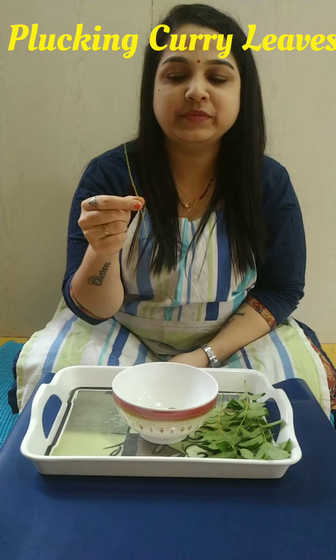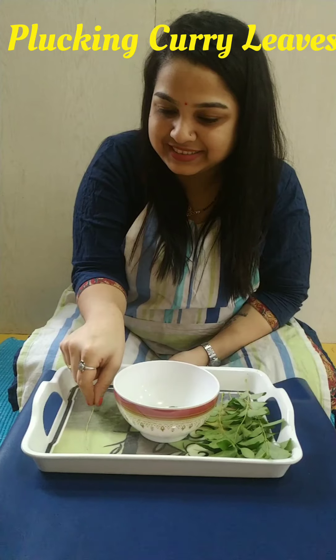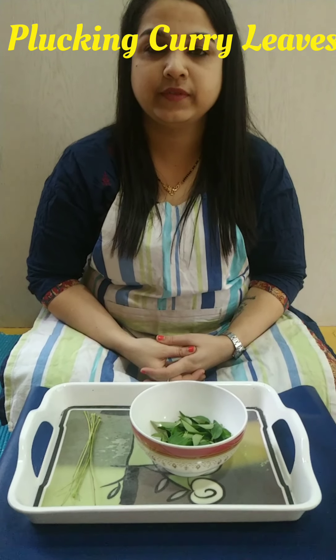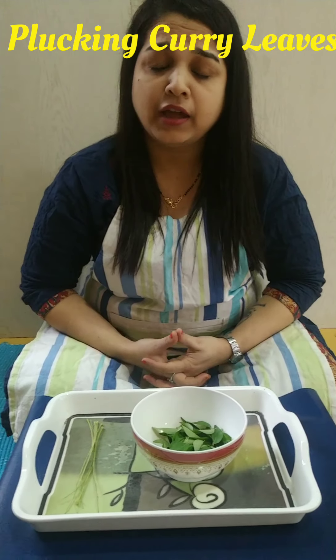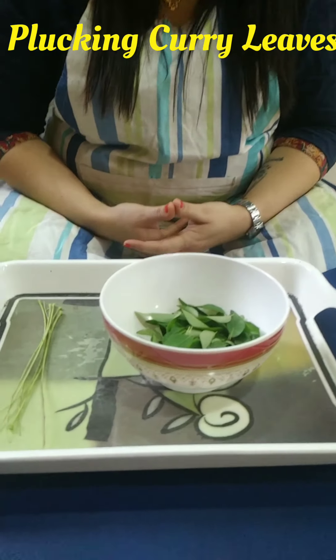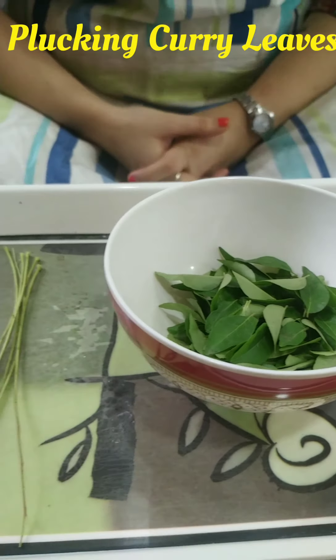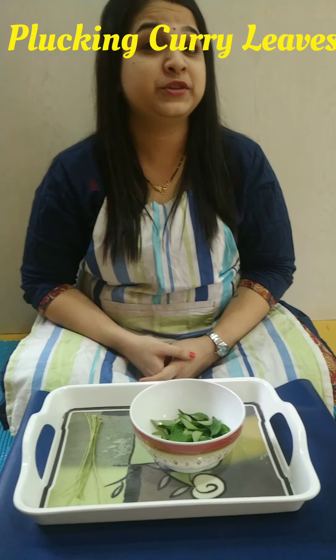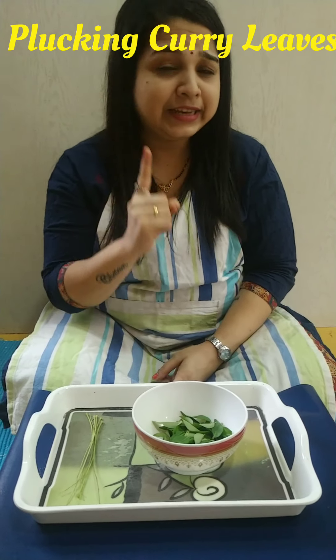I am going to keep this this way, this side. So I have all the curry leaves. And you know what? I have seventy-two curry leaves. Will you please tell us how many leaves do you have? But you have to count each leaf.